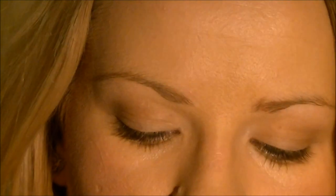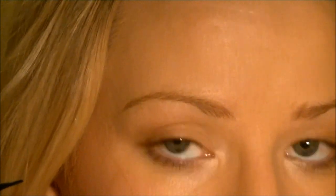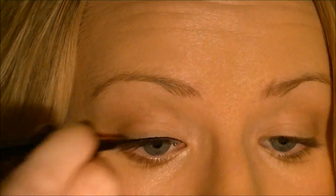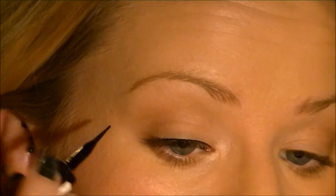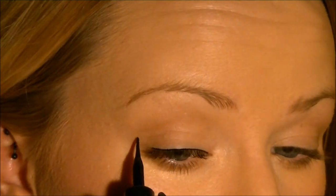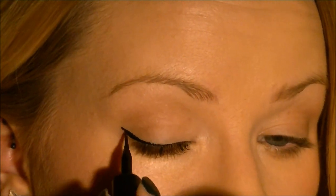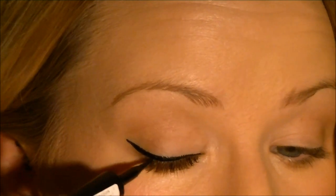Now for eyeliner — I'm going to use my carbon gloss to do a quick flick on my eyes. It doesn't have to be too thick, whatever suits you. And that's all you have to do. Just going to do the other one. Okay, now you've done the eyeliner.